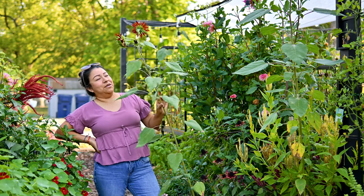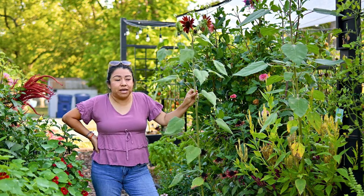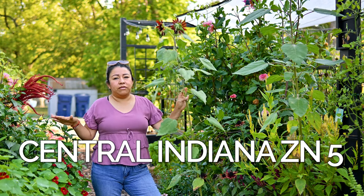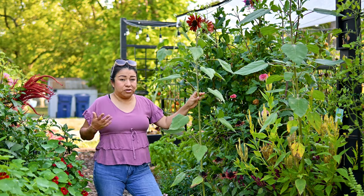Happy September! I have been doing a lot of cleaning over here in my raised beds. September is here, finally — this is the weekend of Labor Day. We don't have any commitments this weekend so I am just going to be doing a lot of gardening here, as much as I can do.